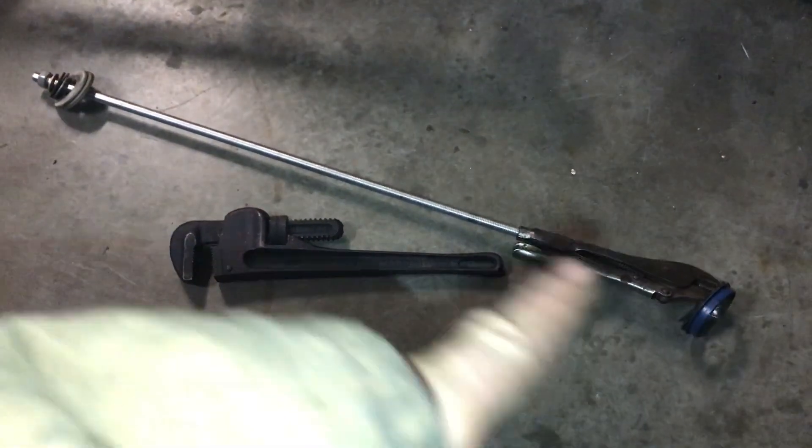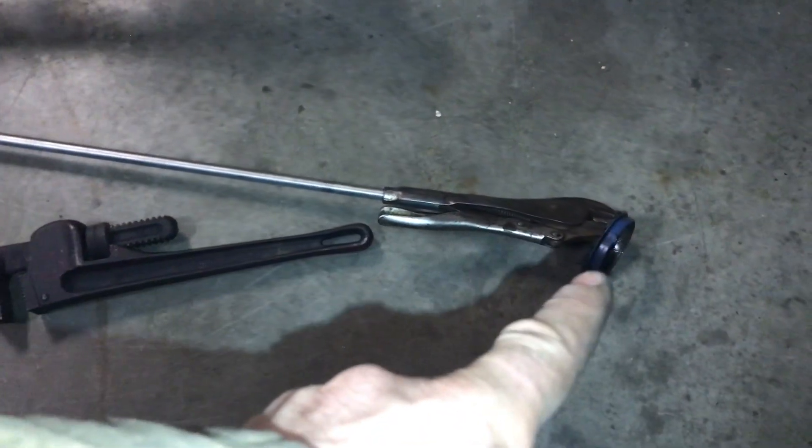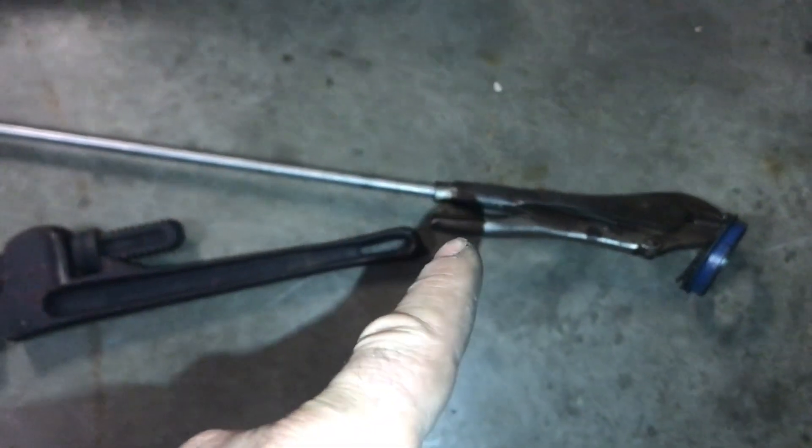I made a slide hammer for about eight dollars. I couldn't get this oil seal out — I just had my vice grips, and I was pulling and tugging, and it was not coming. For about 30 or 45 minutes, I said, screw it.